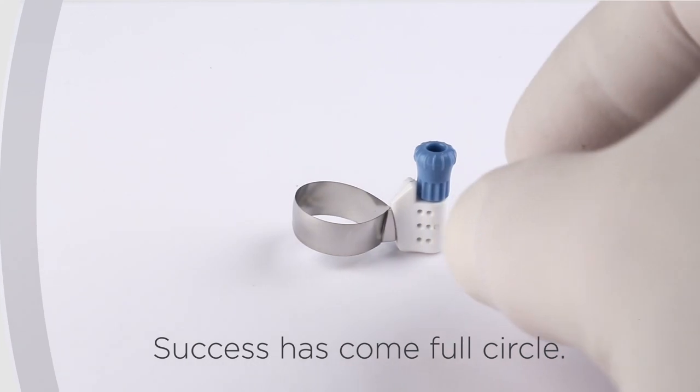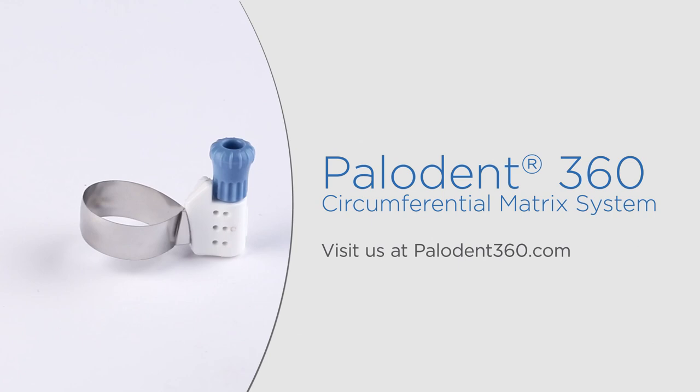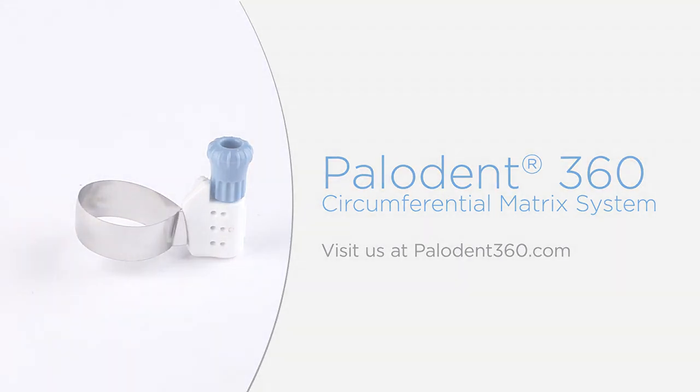Success has come full circle. Contact your Dentsply Sirona sales representative or visit our website to learn more.